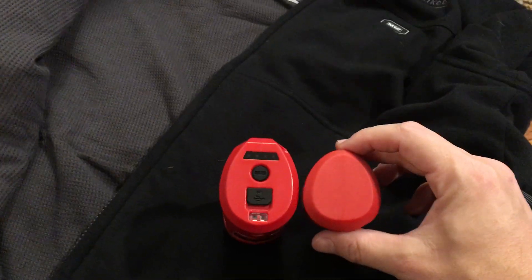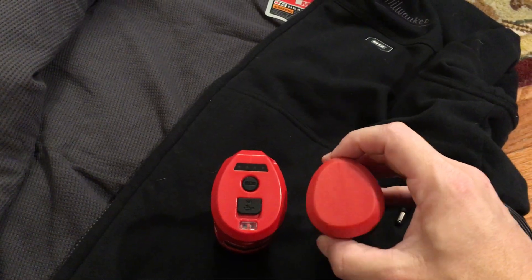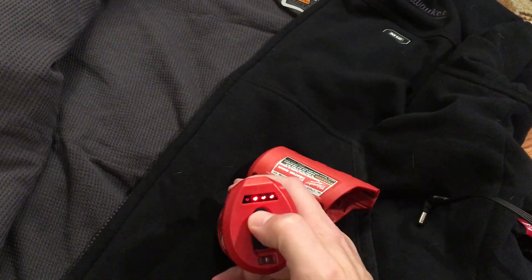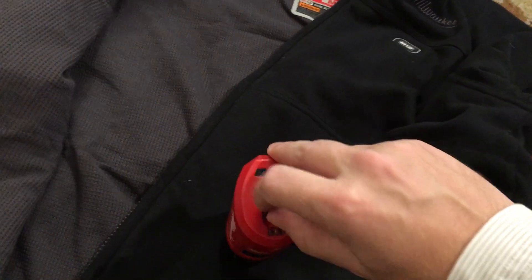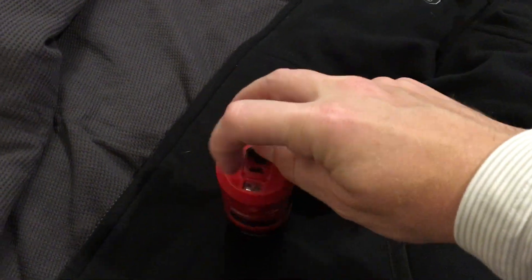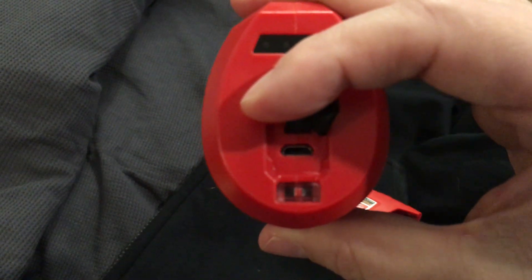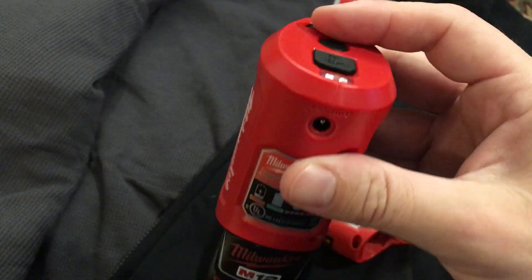It doesn't feel any different because this sits in the back of your jacket, so when you lean back against the seat, you feel it — but it doesn't feel any different. What I really love is you've got the little indicator to tell you how much battery charge you have left. Say you're on the road and you don't want to bring the charger with you — you can just use your basic micro USB charger, that light will pop on and let you know you're charging, and it takes a little bit longer, but overnight the battery's good and charged.